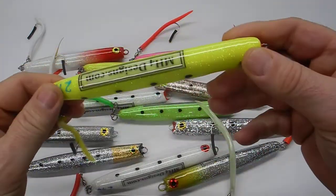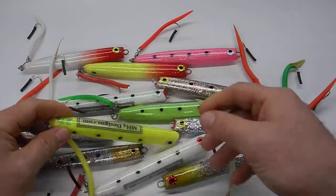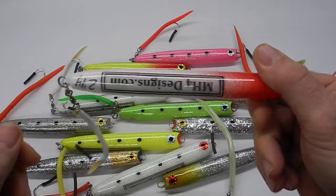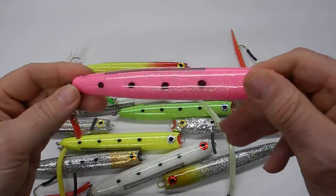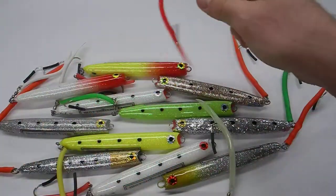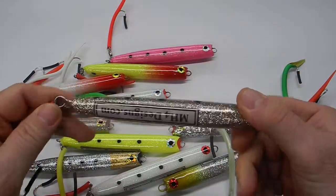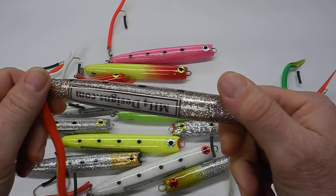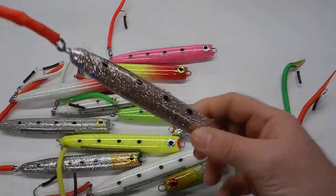Because bluefish will be here any day now, these are in the two-ounce range. They go from two to three — I think this pink one is a three. Double epoxy, wire through, they're all tail-weighted so they will take a beating from the bluefish. They cast really well — that's the whole idea.